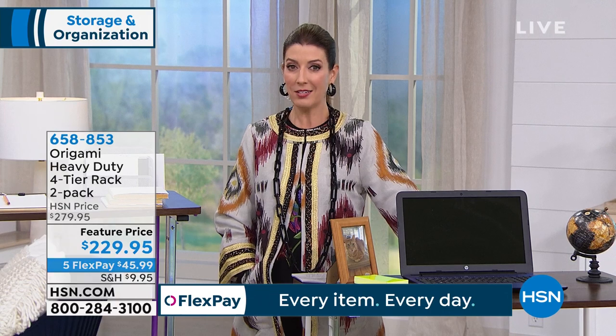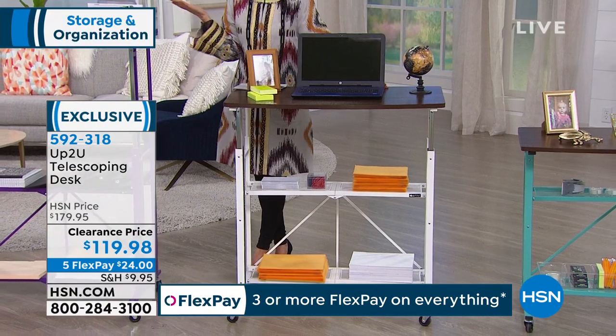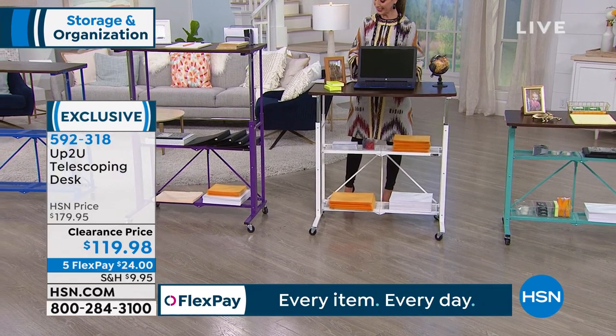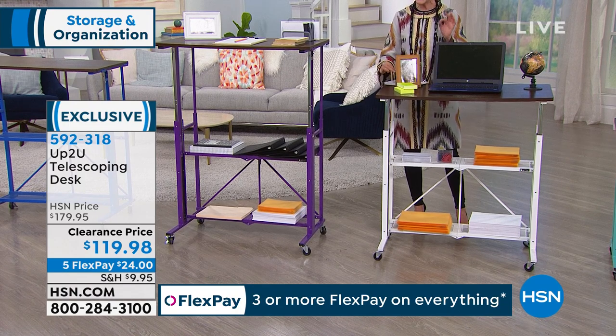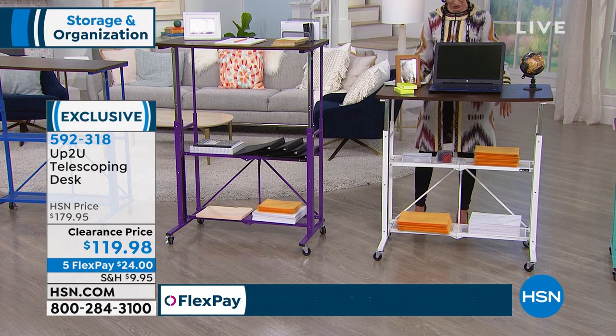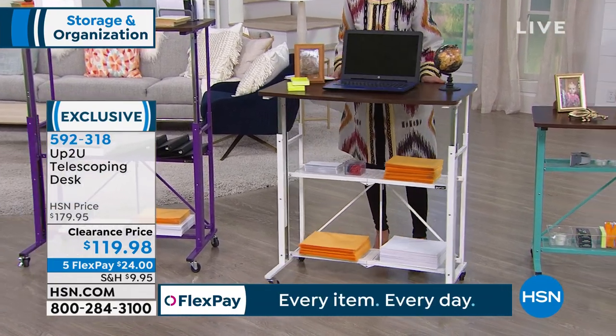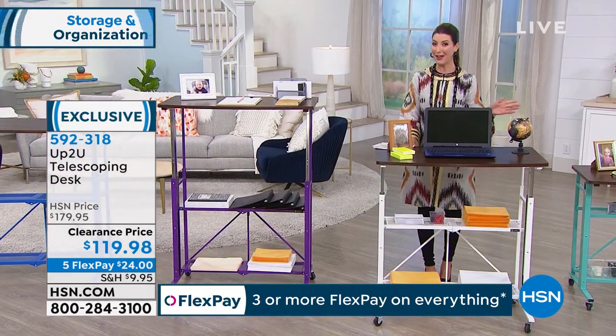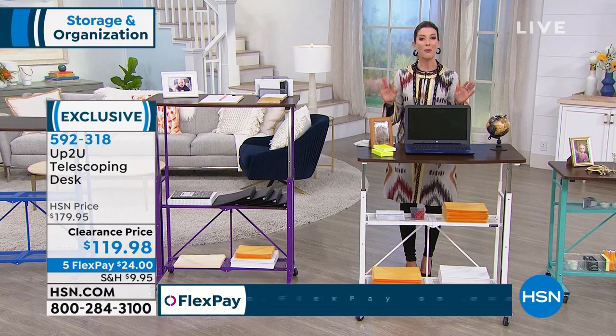I've run over to our next studio because I've got to show you my all-time favorite pick of the hour — a huge fan favorite at HSN. It's called the Up To You Telescoping Desk. Why is it called that? Because it's up to you how high you want your desk to be — 32 inches, 34, 36 and a half, 39, 41, 44, 46, or 49. You can pick eight different heights, which means you can sit or you can stand. It's on wheels, gives you a ton of storage with a bottom shelf and middle shelf. Today it's on clearance — the lowest price we've ever offered.